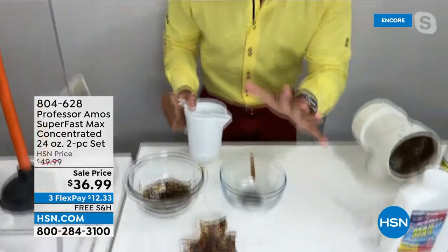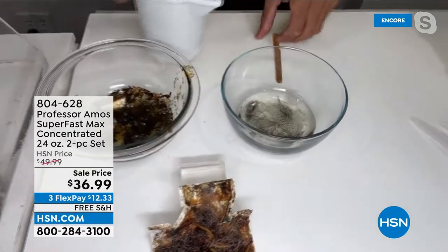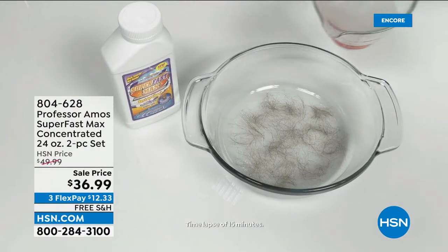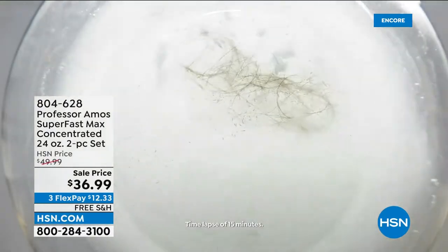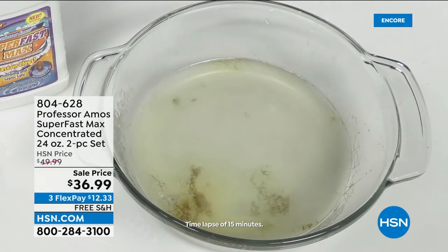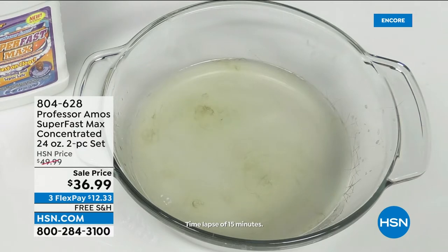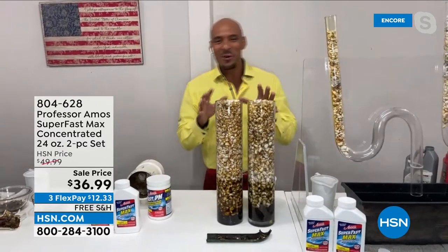We have one of the only hair-dissolving formulas in the country. If you have a clog with pet hair, human hair, fuzz, lint, or fur in your drain line, Super Fast Max is designed to break that down into foam within 10 minutes. Industry-leading. Effective. If you don't love this proprietary formula, send it back — it gets the job done every time.